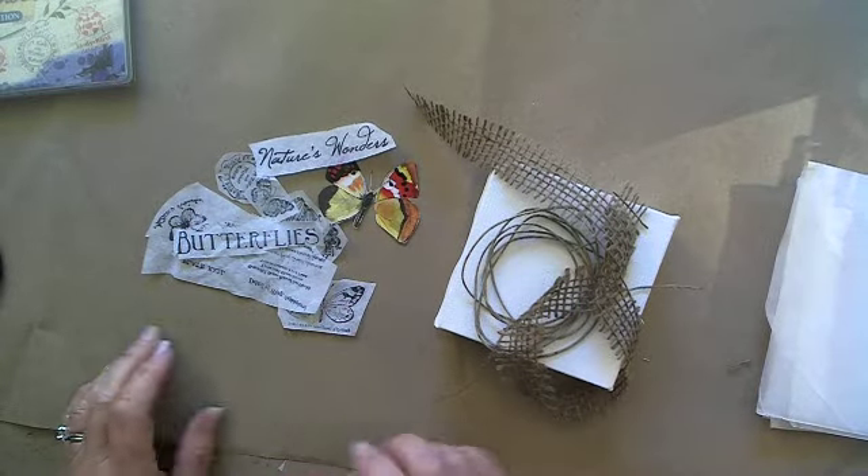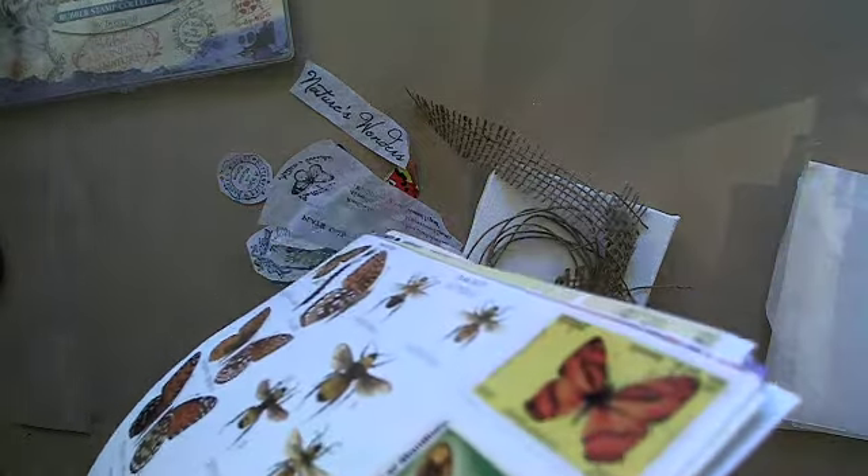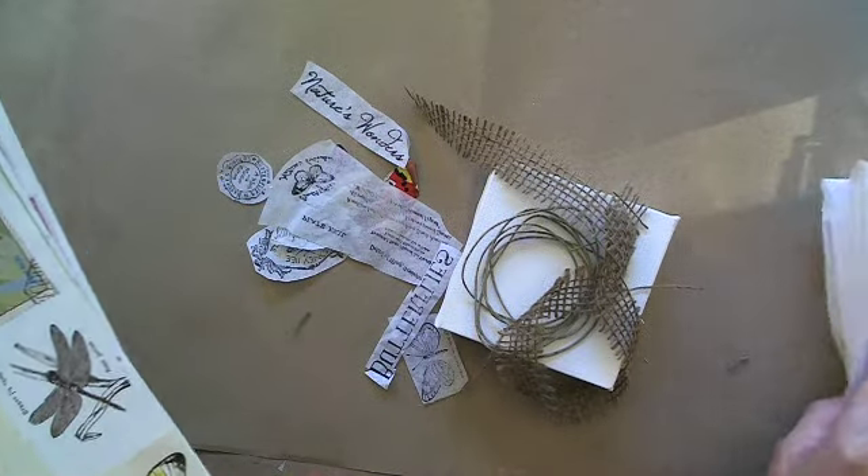Now the next thing is we need some background paper. I'll go back into my cloth pack again. We're done with our stamps for now and done with our tissue.